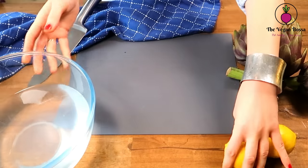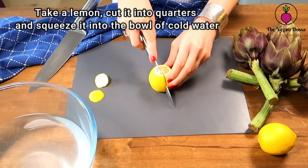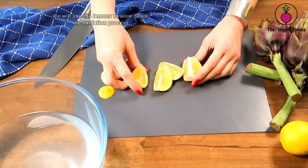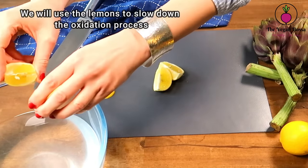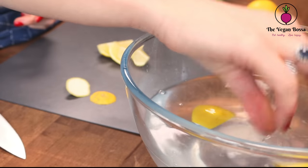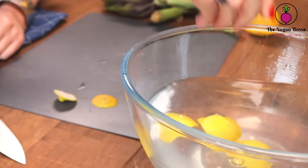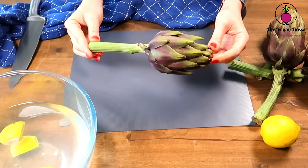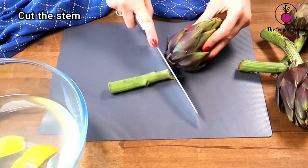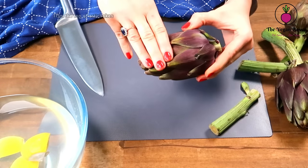Now we are gonna start cleaning the artichokes. First, prepare a bowl of cold water, take a lemon, cut it into quarters and squeeze it into the water. We are gonna use the technique of lemon water to slow the oxidation process. As you will see, when we clean the artichokes they tend to get brown very fast. Another method is to directly rub the lemon onto the artichoke. Now, we are gonna cut the stem and leave it aside because we are gonna use it later for the stuffing.